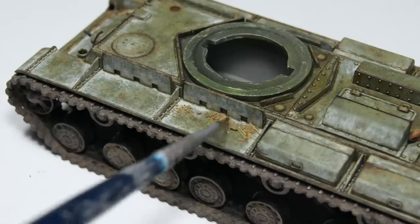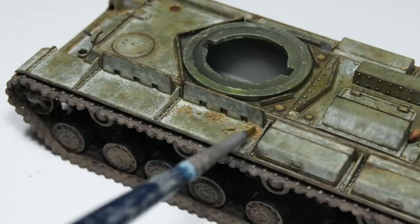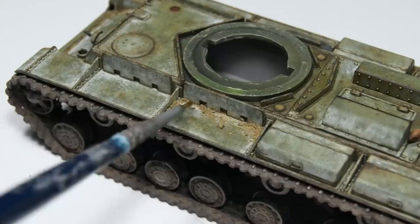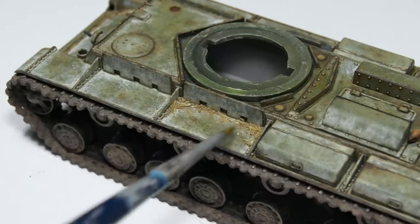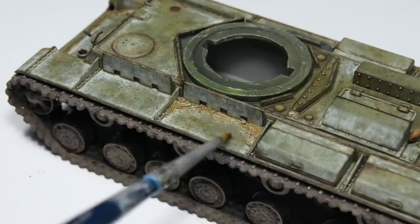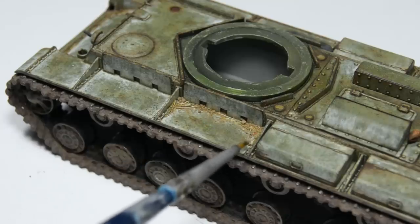Then you can move it around until you're happy with the result. Another important thing worth keeping in mind is that a moving tank creates a lot of vibrations, and what this means for us is that dirt will be pushed into corners, leaving the flat surfaces almost completely clean.